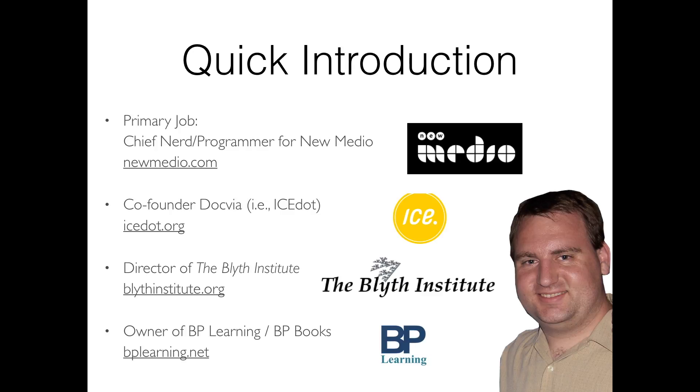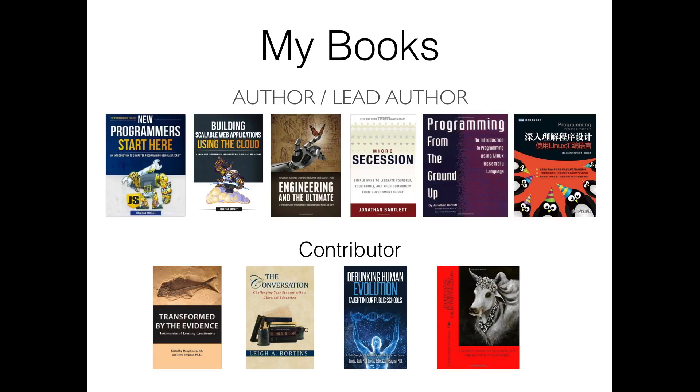I run BP Learning and BP Books doing educational publishing. A couple of books I've written: 'New Programmers Start Here' is great for anyone wanting to get into programming. 'Building Scalable Web Applications Using the Cloud' is about cloud programming. 'Program from the Ground Up' is about assembly language programming in Linux. And my actual training is in theology, so I also have a book integrating science, technology, engineering, philosophy, and theology.